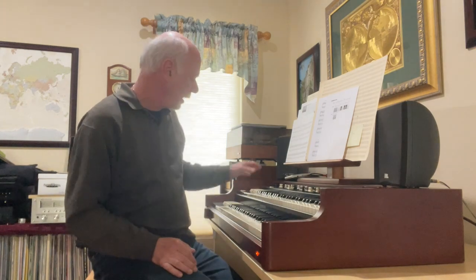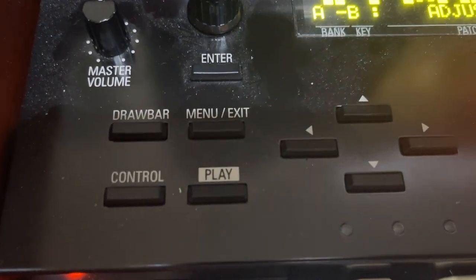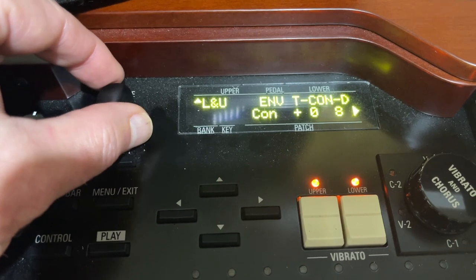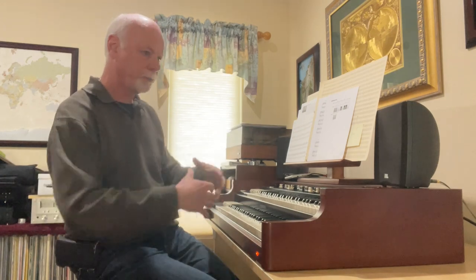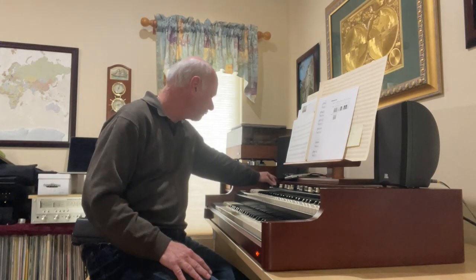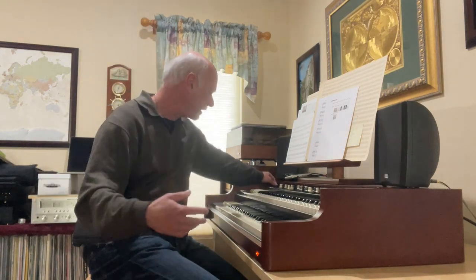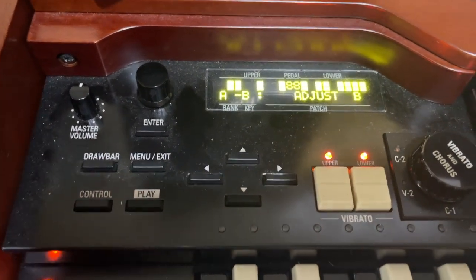On the Hammond XK5, you have a digital display in the top left corner that you can scroll through a variety of options. Your choices include an A100, a B3, a C3 — all kind of the same. The A100 had a built-in speaker; the B3 had the famous look with legs; the C3 had more pronounced cabinetry. You also have a Mellow version of the Hammond, a Vox emulation, a Farfisa emulation, and then the last option all the way to the right is pipe organ — and that's what we're going to listen to right now.